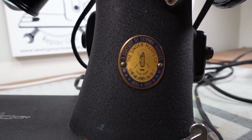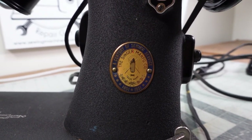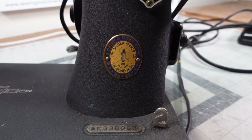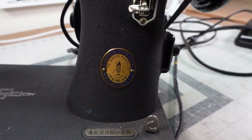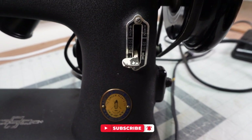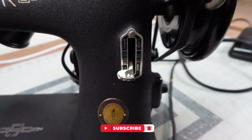As far as collectability, they're still not worth a whole lot of money — probably more than a normal Model 66, but it's not like you're going to be selling this for a few thousand dollars. It's not that rare, but it is a rare machine to see.